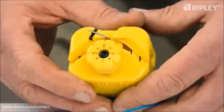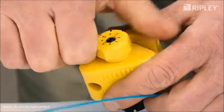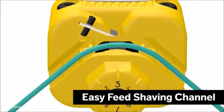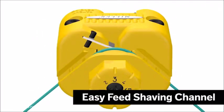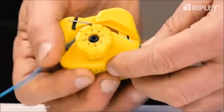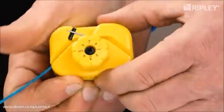Simply turn the knob to position the correct setting number directly under the blade. Its patent-pending design features an easy to load buffer tube channel that supports and guides the tube through a precise and consistent shaving operation.